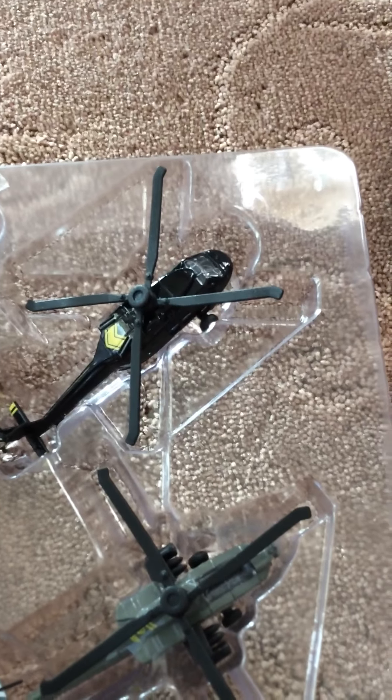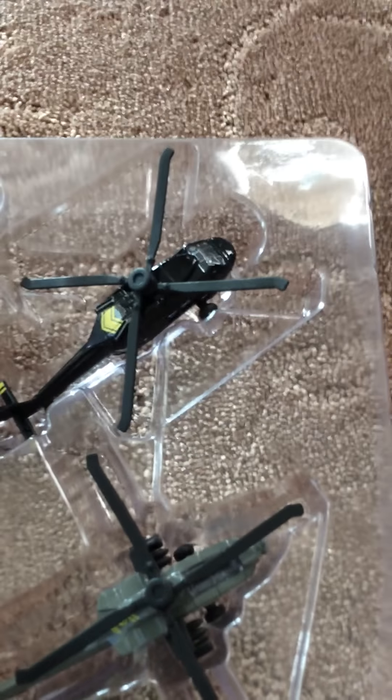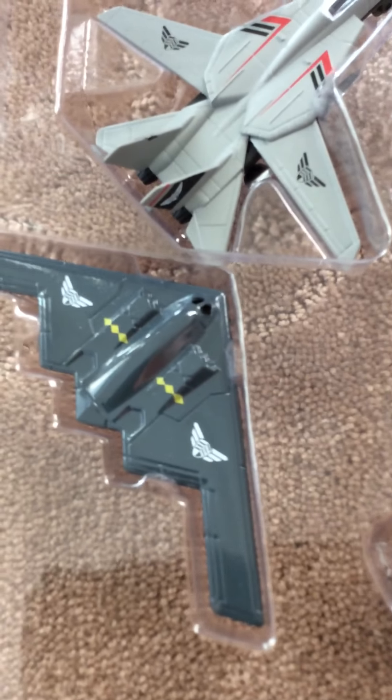I opened it upside down! Okay, so here's all the planes. Let's see — this one is the Grumman F-14 Tomcat, and this one is the Northrop Grumman B-2 Spirit.